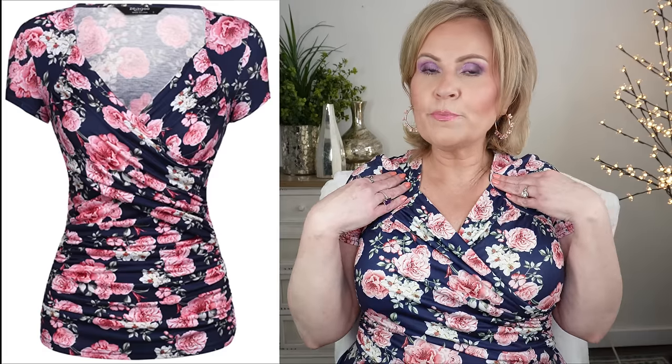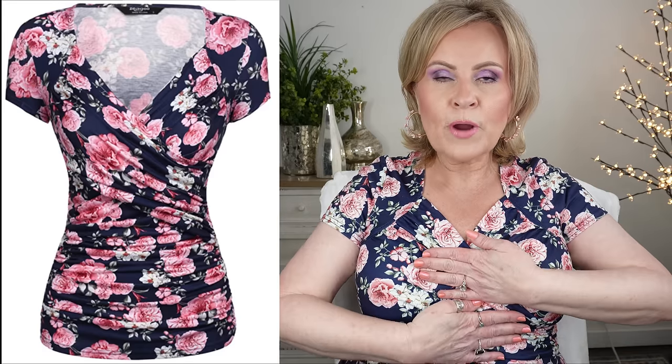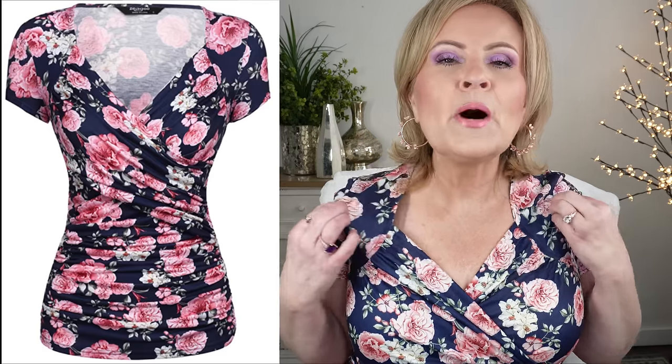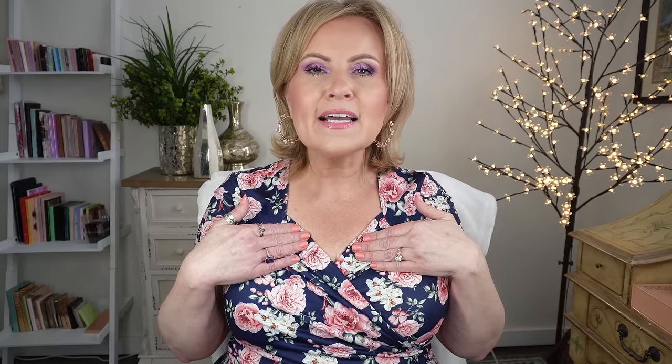I'm going to pan you out and let you see my shirt right now. I have shown this shirt before on camera, but it was in the teal color. Short sleeve, it wraps around so it's kind of overlapping — very forgiving on your tummy because it's all ruched, and it really does make your girls look a little bit higher. It is kind of a polyester material, so if you get really warm you might not like it, but I think it's great for this time of year.